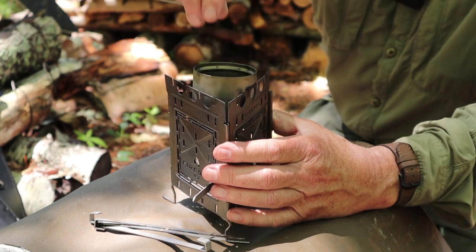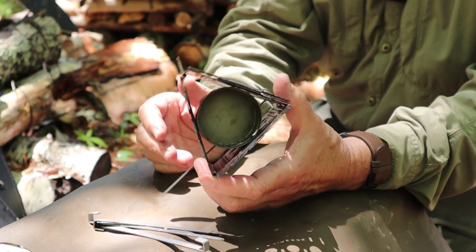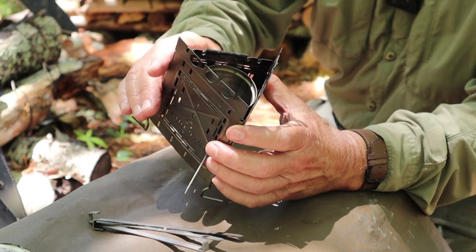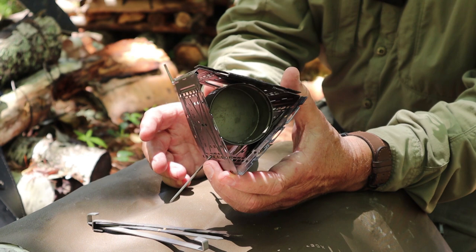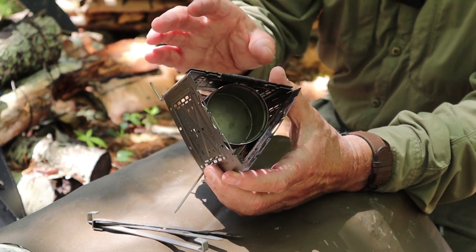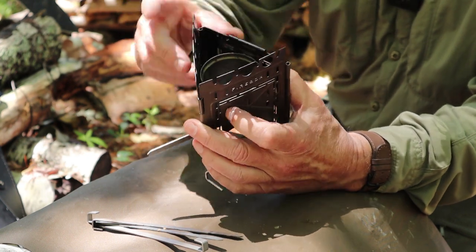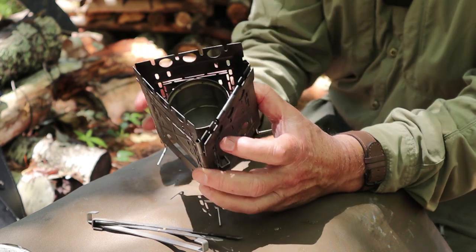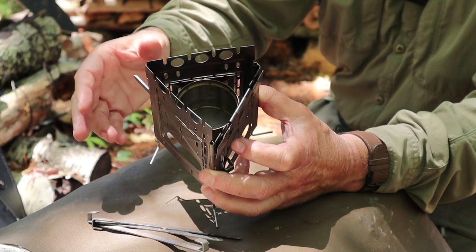It's snug, but it goes in and stays there. It's not so tight and hard to get in and out that it's unusable — I actually think it works quite well. You only need one fire stick to suspend it, and at the height I've set it, it's just under an inch and a half from the top of the stove. So it's ready to use — put your alcohol in, light it up.